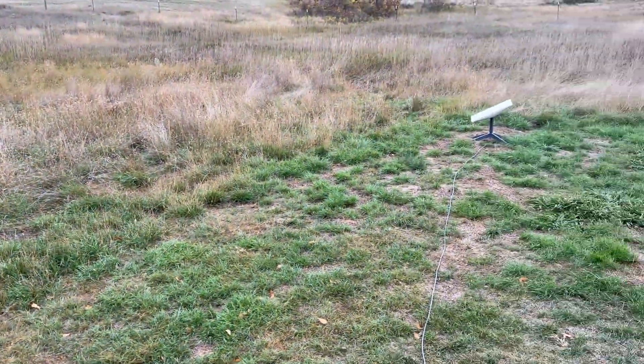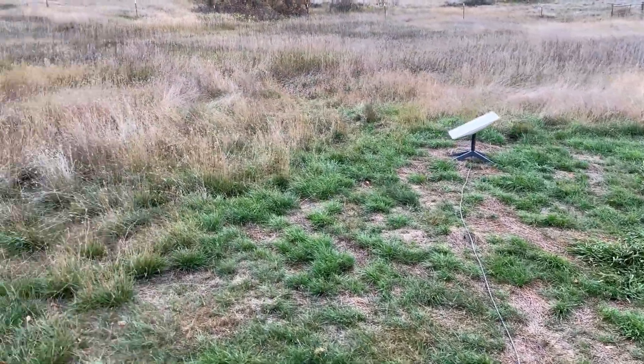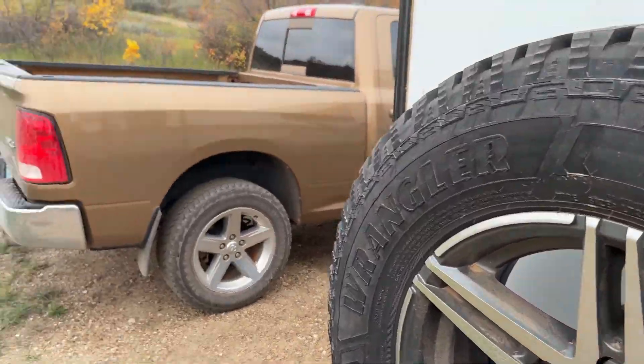There's no cell service out here, so I borrowed a friend's Starlink to try it out. That works pretty nice — I like it. So we're going to go on the roof now and I'll show you the solar.